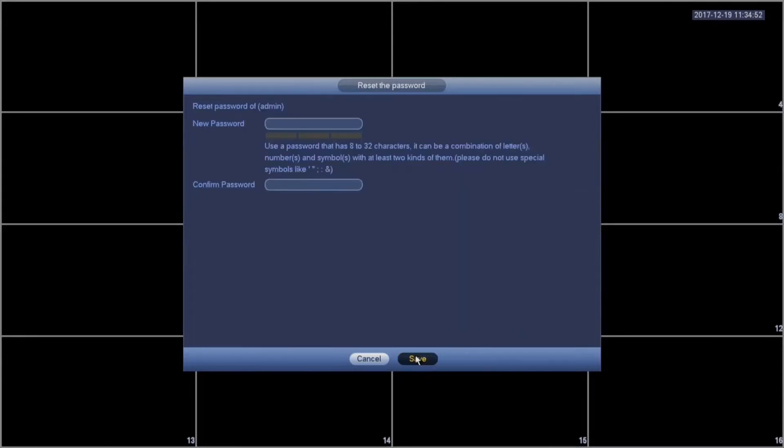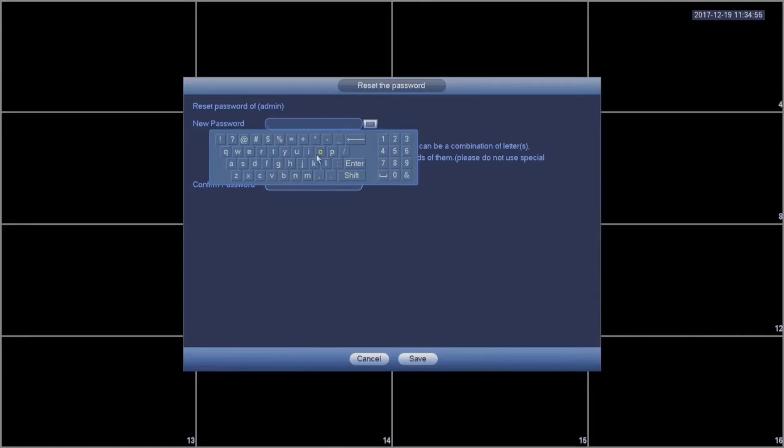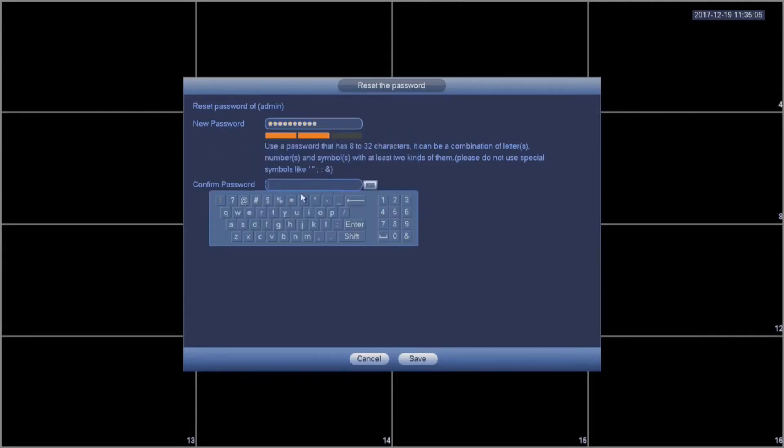When you've successfully entered all the answers, you're prompted with a New Password screen. You'll enter the new password, which should be 8 characters long and contain a number and a symbol. You'll confirm the password below, and then hit save when you're done.